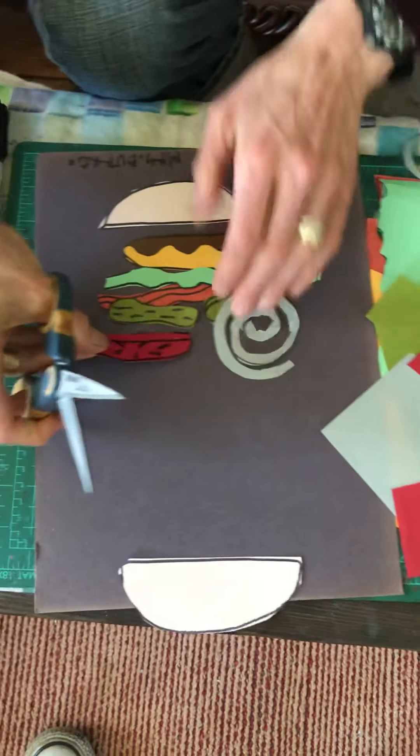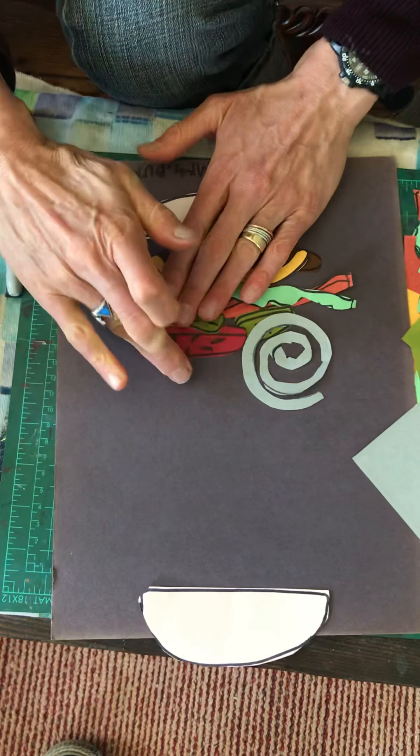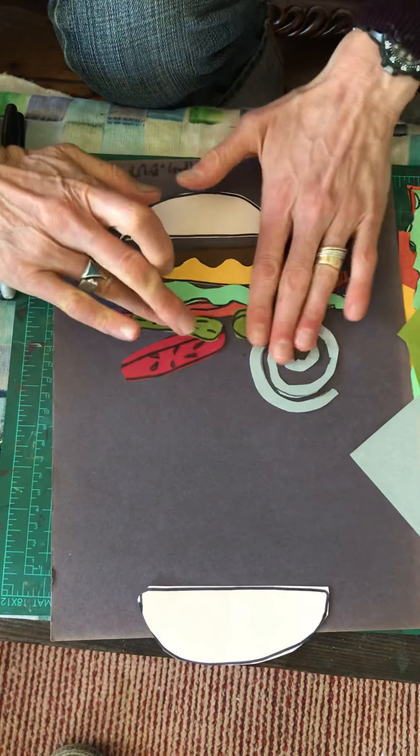Alright, I'm going to cut out one tomato and add it to my start. Let them play on the burger, because you're going to build up high.